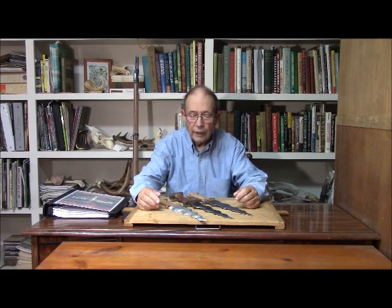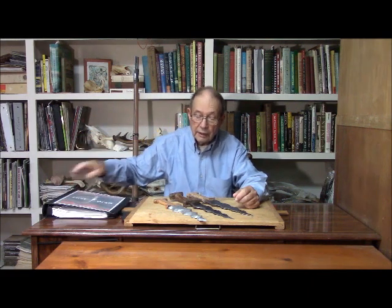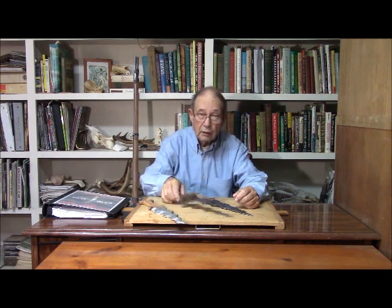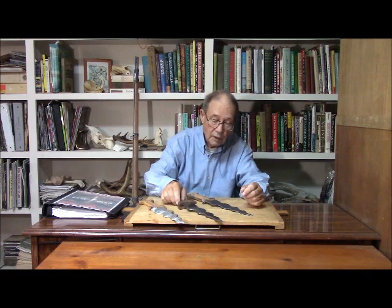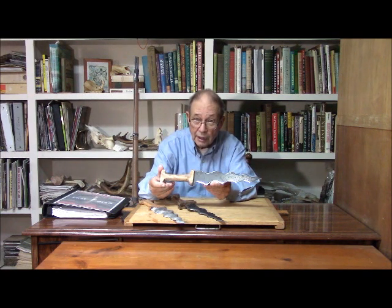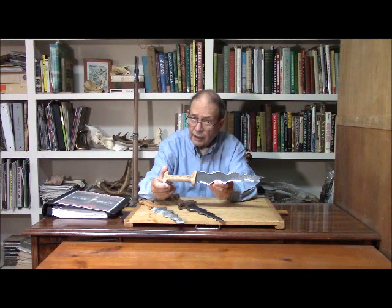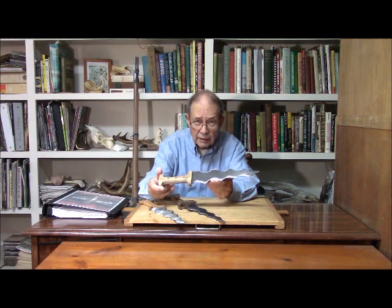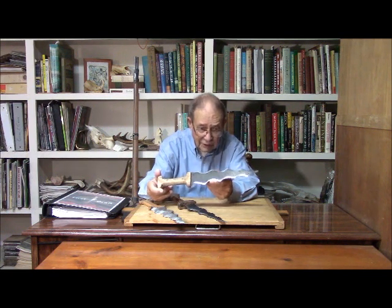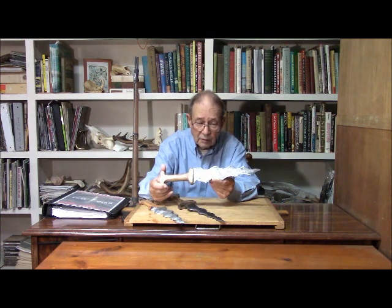We have now completed our wavy-bladed daggers for my book, Father of the Grooms. There were three versions: an initial one made out of wood, one made out of mild steel, and this is the one that will actually be used in the movie, which is Damascus steel and olive wood. We have ground it, but not heat-treated it or put an edge on it, because you don't want your actors wounding themselves on set. So this is purposefully dulled — it's a little sharper than a butter knife, but not terribly much.